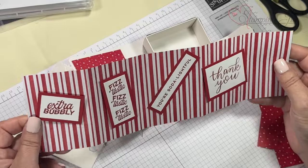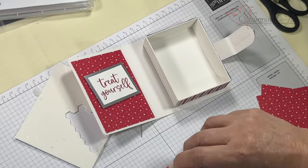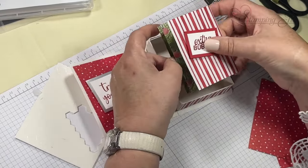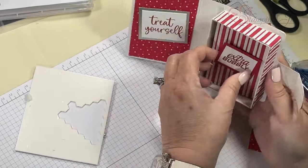Let's do the rest of the inside. This piece is basically a 12-inch piece scored at two and a half inches at each score mark. I'm going to fold that and put adhesive right here. I went ahead and used a lot of the stamps from the Simply Sparkling set.